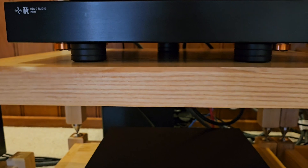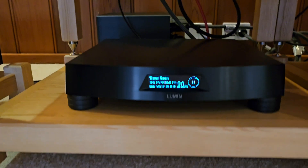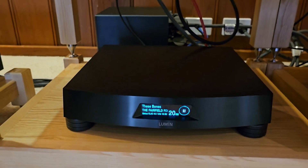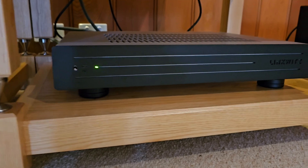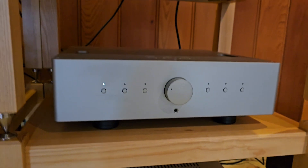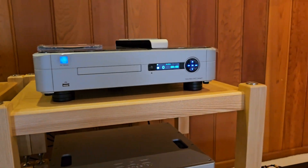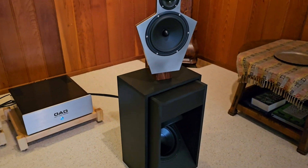All of these components are set up on Over EQ component isolation. We've got three under each of the DAC modules, three underneath the T2 Lumen streamer which is in the system, and we've got them underneath the Linkwitz LX ASP and obviously the preamp — they're really under everything.